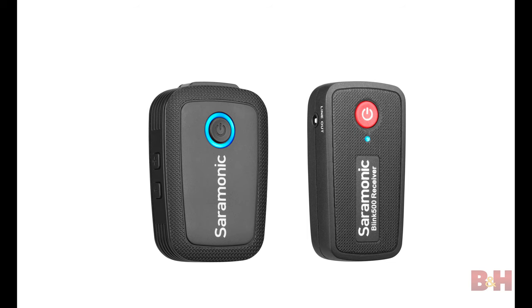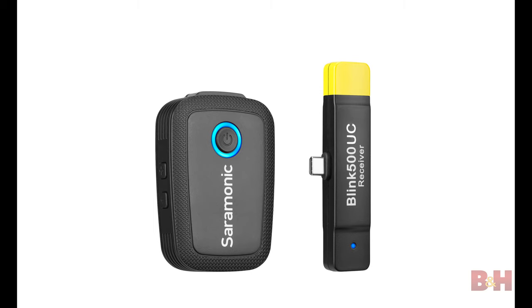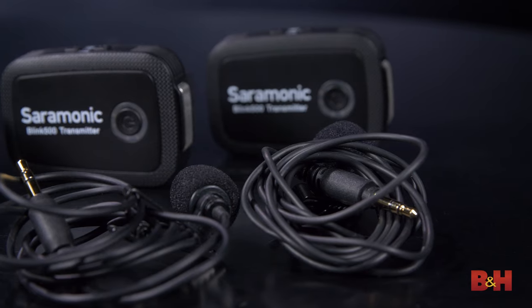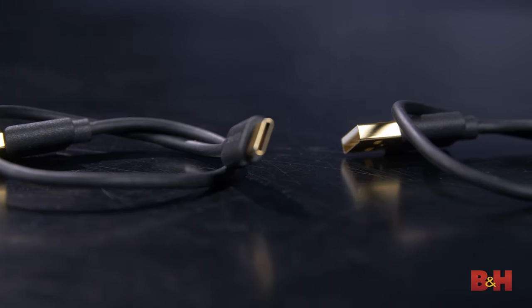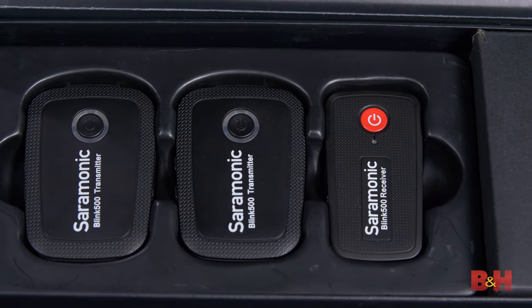The Blink 500 series comes in six available kits: the 500B1 with transmitter and receiver; the 500B2 with two transmitters and a receiver; the 500B3 with a transmitter and RX-DI receiver; the 500B4 with two transmitters and RX-DI receiver; the 500B5 with transmitter and RX-UC receiver; and the 500B6 with two transmitters and RX-UC receiver. Each kit provides all the additional items you'd need to get up and running — lavalier microphones with clips and windscreens, a TRS and TRRS cable for connecting to external cameras and devices, USB-C charging cables, and a box that everything fits into quite well. Having everything you need without having to purchase add-ons is a nice feature you don't always get with other wireless systems.